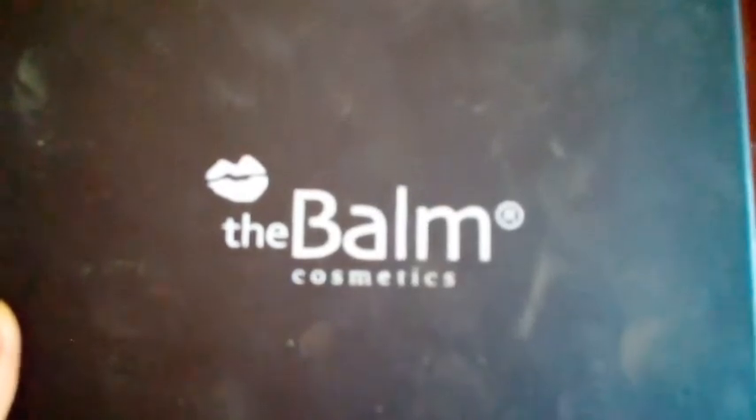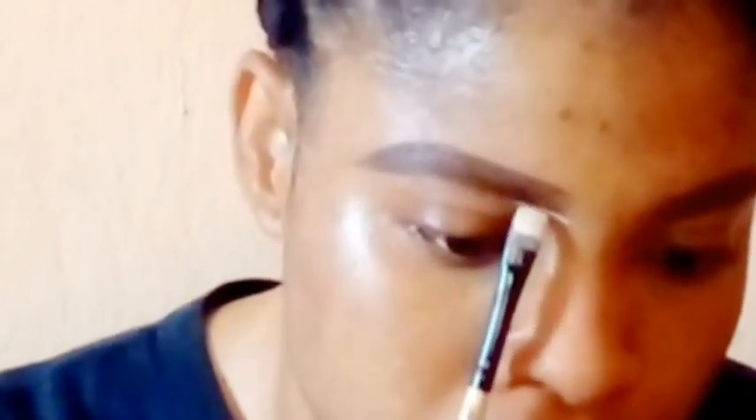Next I'm using this 15-color concealer palette from the Bam Cosmetics to clean up my brows — using the lighter shade for my lower brows and the darker shade for my upper brows. I'm using the flat brush to pack the concealer to clean up my brows. I make sure I fill both sides of the brush with concealer, so that whenever I'm cleaning up the brows if one side is finished with concealer...